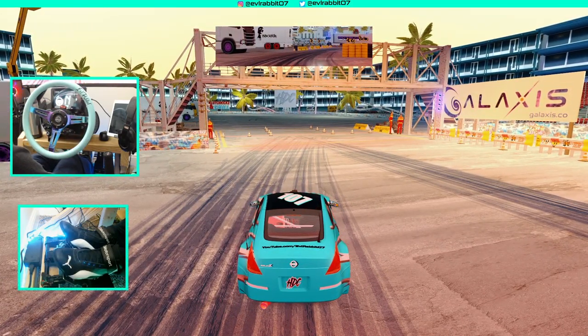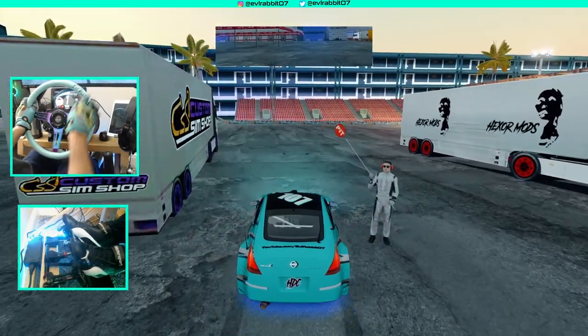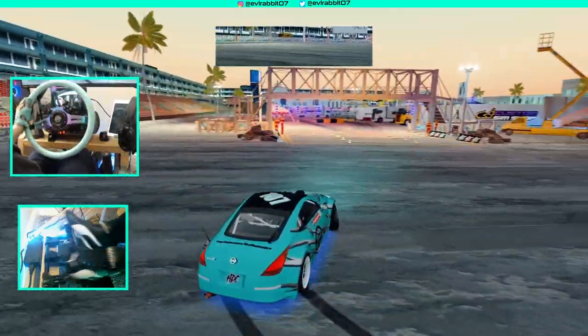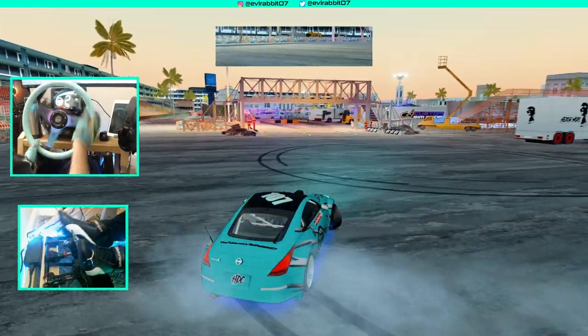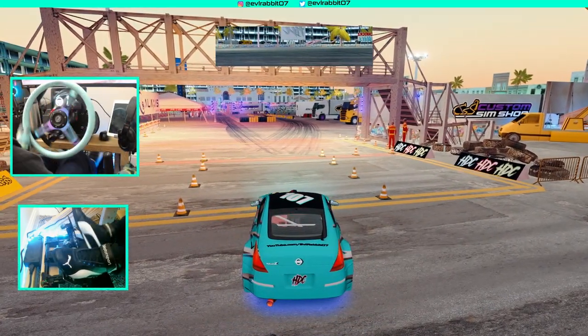We're gonna spawn back to pit so I don't clock this as a time, and then we're going to go full send on this course in my HTC 350Z. Warm up them tires a little bit. Alright, let's see if we can do this without totally wrecking.